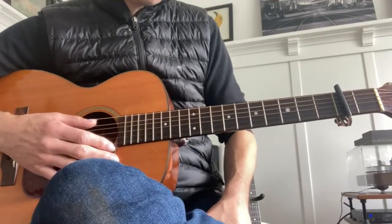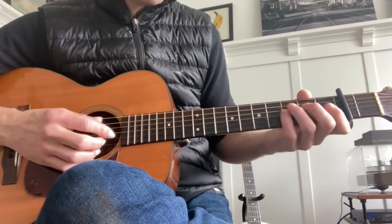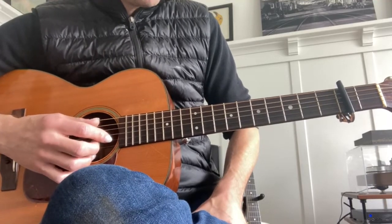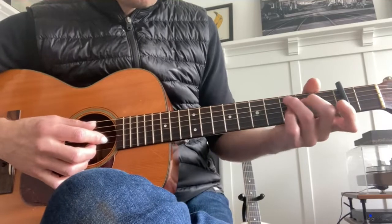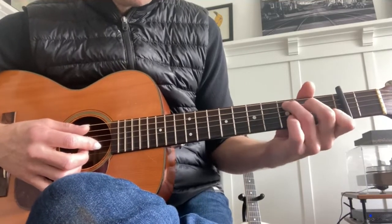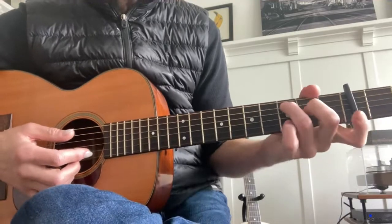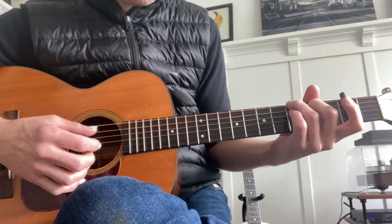This is a fingerpicking song using an alternating bass. I don't read music and I don't know the names of the chords, but I'll show you how I figure it out. I listen for the bass first, then I play the rest of it. The bass is alternating in the first part with what is effectively like a C but without the lower finger. So take a G — these two notes — drop them down, and the bass alternates between here and then he switches to a G.